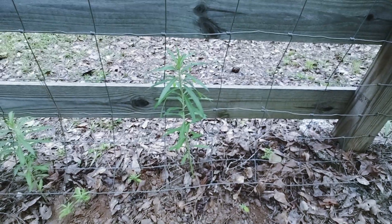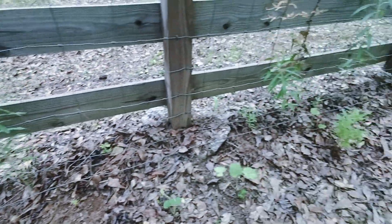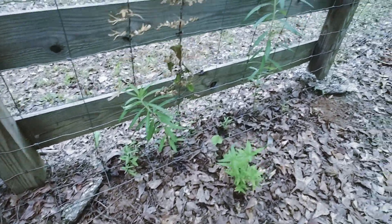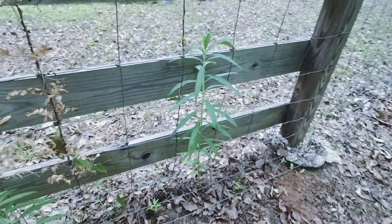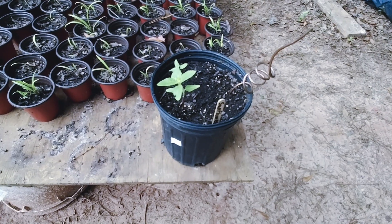I'll go show the ones that I planted about a good month ago. This is one that I planted a while ago — that one there. And then there's a couple down here, and then this nice tall one here.